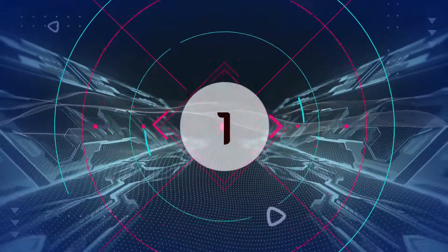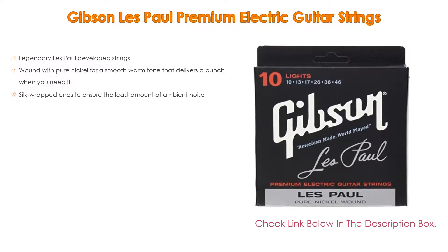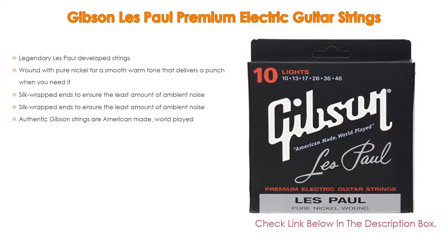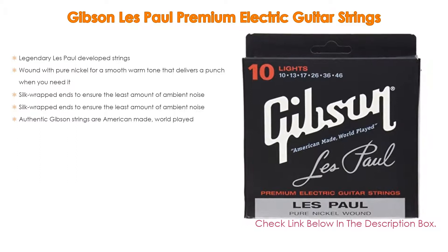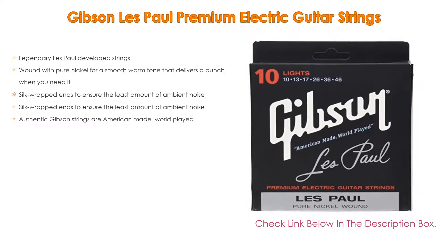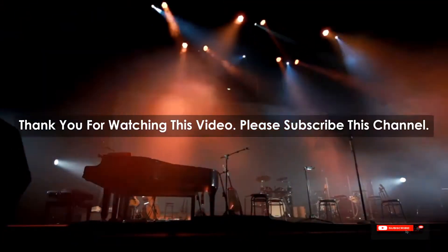Number one: the Gibson Les Paul Premium Electric Guitar Strings is the most popular product. It features legendary Les Paul developed strings, wound with pure nickel for a smooth, warm tone that delivers a punch when you need it. Silk wrapped ends ensure the least amount of ambient noise. Authentic Gibson strings are American made, world played.